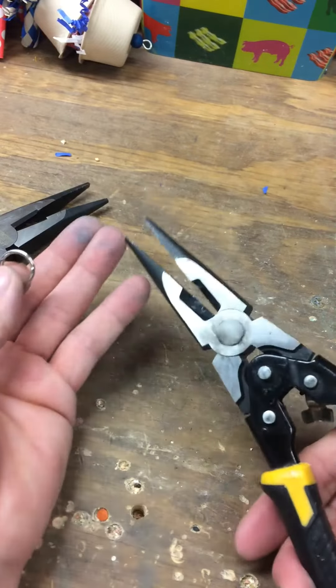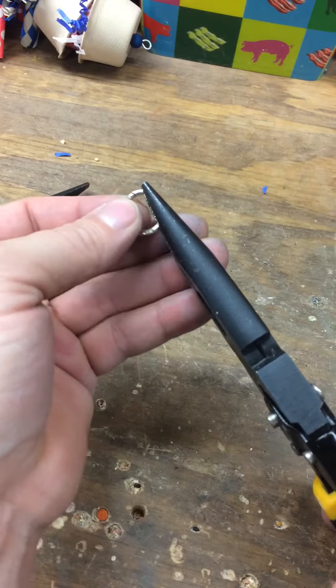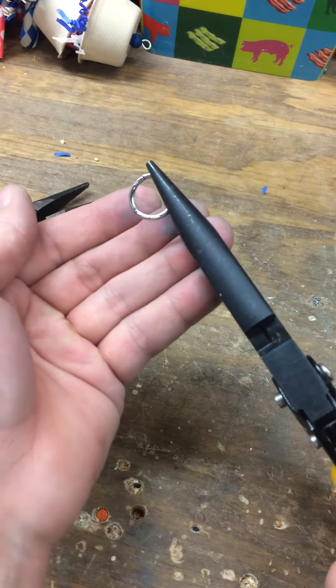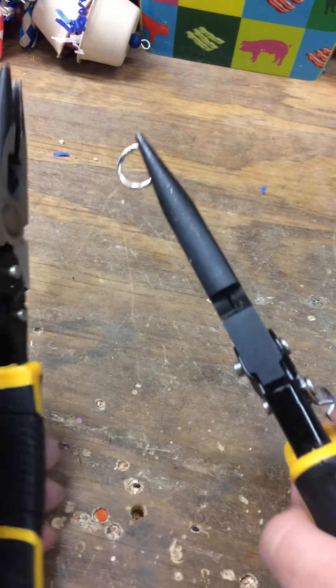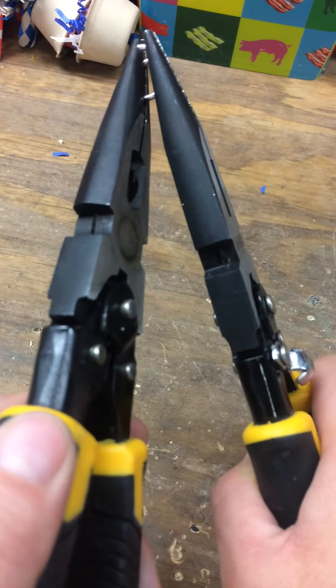So what I do is I have two needle nose pliers. If you can see right here, there's the slit, the opening. I put one needle nose on one side vertically and the other on the other side vertically. And then I just twist.